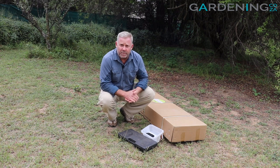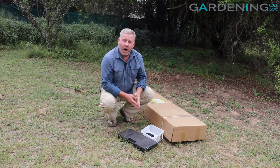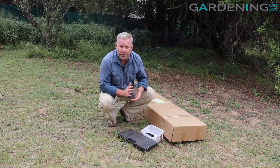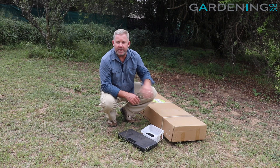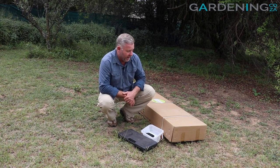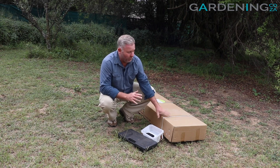Hey guys, I'm Kevin from gardening.co.za and today we're here to set up and review our 4 by 3 by 2 meter polytunnel greenhouse. I'm going to take this out the box, double check all the parts and then set this up for you, because this is one of the units we are installing in our garden to go along with all of our other greenhouses. I'm super excited to get into it.